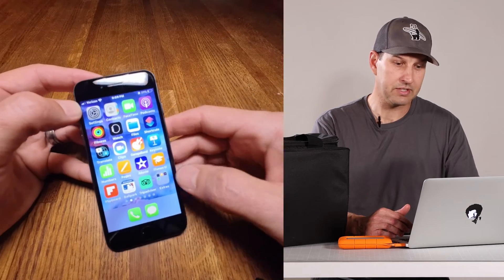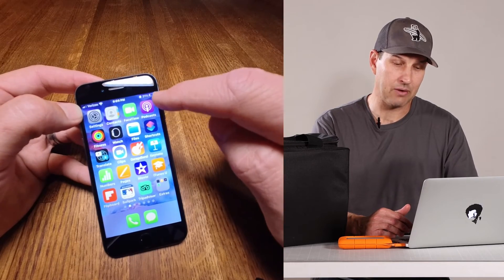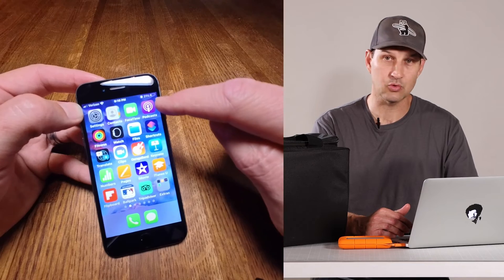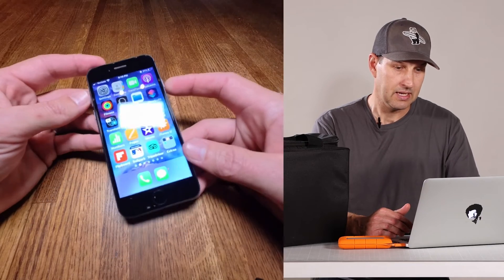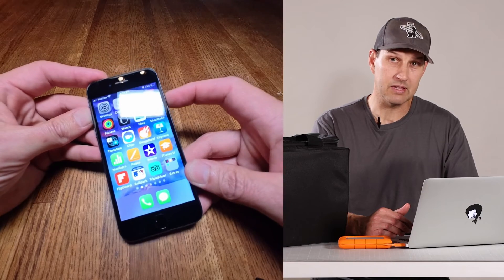However, one thing you're definitely going to want to do is run the battery down to at least below 25%. You can see I've got it down to about 21%, and you're going to want to power the phone down.